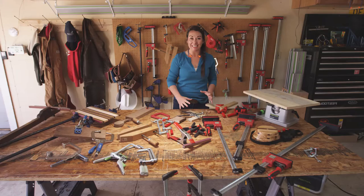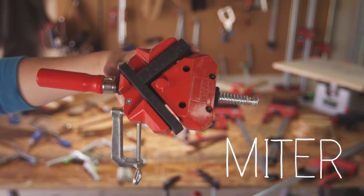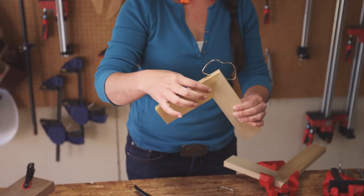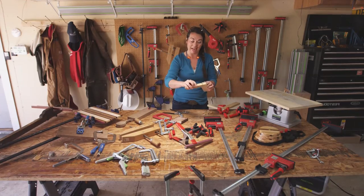If you want to clamp things together at an angle — say, you're building a picture frame — you can use something called a miter clamp. This is a spring version of it, and it holds the pieces together while the glue dries, or if I want to come in and actually use fasteners, then these pieces won't shift as I'm attaching it.